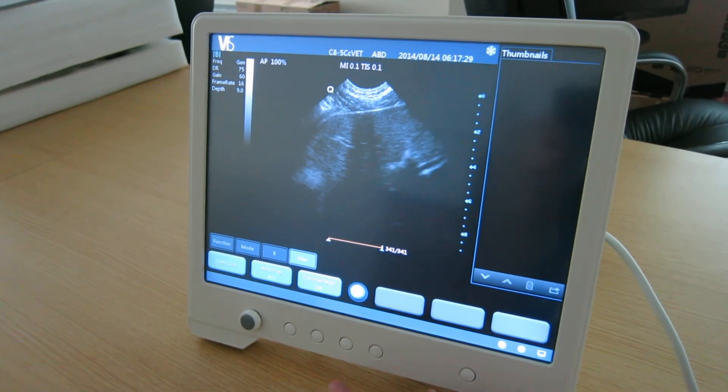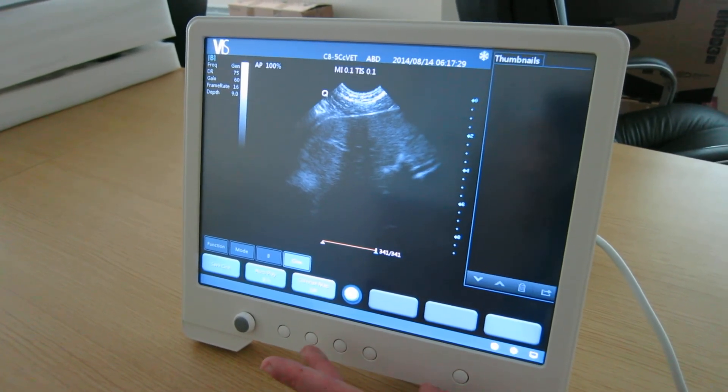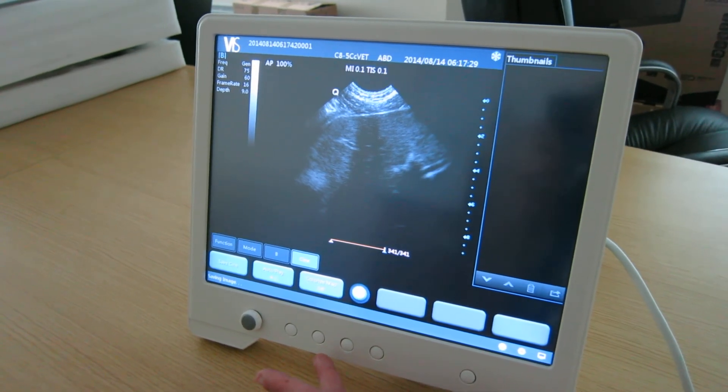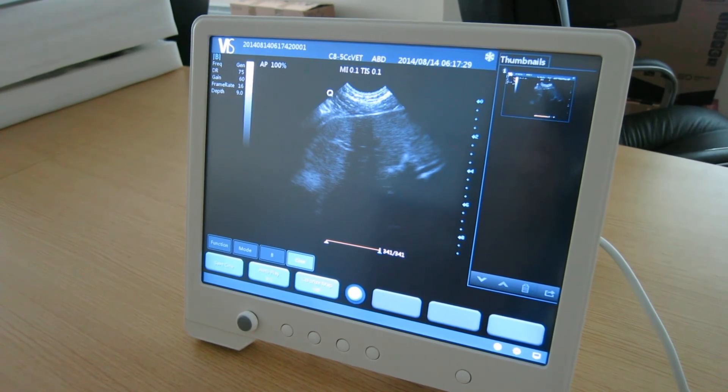One touch button for freezing the screen. This is saving the image — as you can see, the image is saved in the top right-hand corner. Very easy to use.